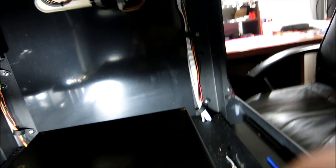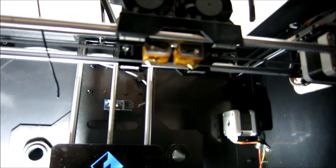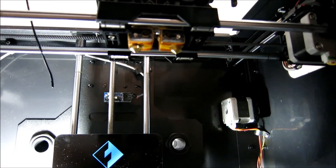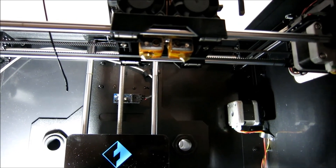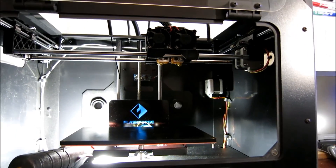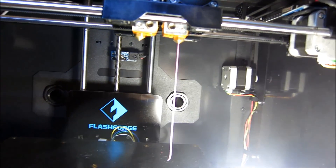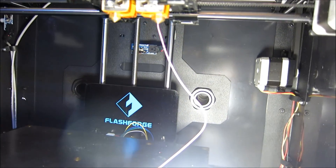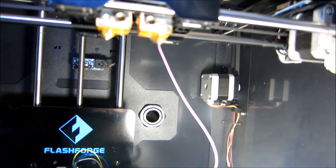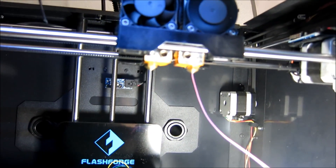So that's it. Nozzles have been taken out, cleaned, and replaced. Now I'm going to level the bed, get some filament loaded, and do a couple test prints. So that's a nice clean nozzle — it's coming out very clear and very straight.